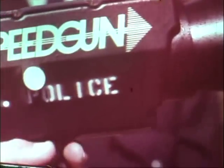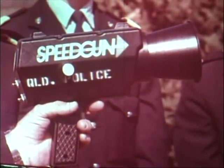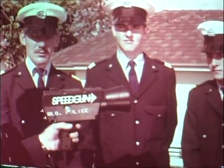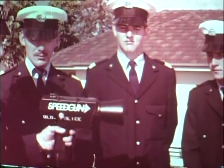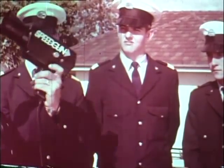This is a microwave vehicle speed indicator, commonly referred to as radar. Before we commence to use it there are some tests we must run. The first test is with the tuning fork — it is stamped 88 kilometres an hour. We strike the tines of the fork. And as you can see, it agrees with the tuning fork.